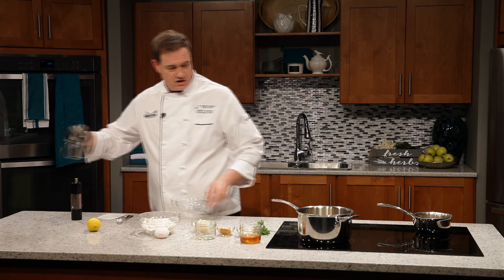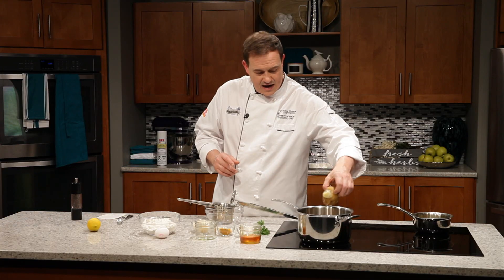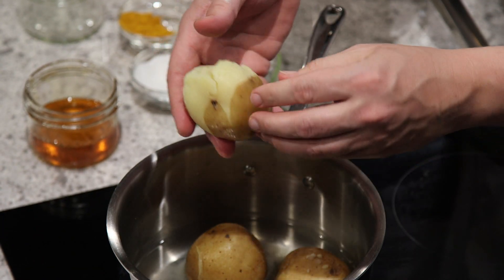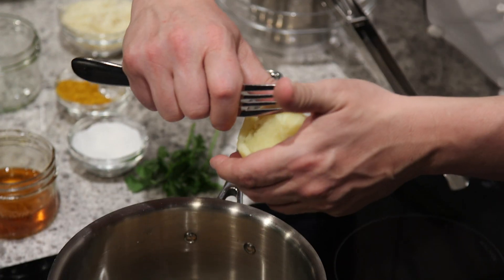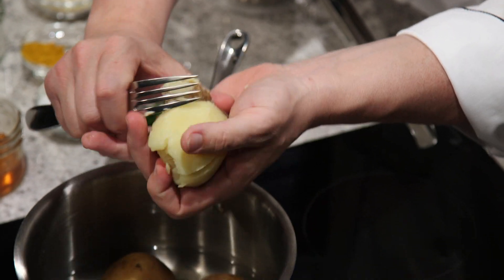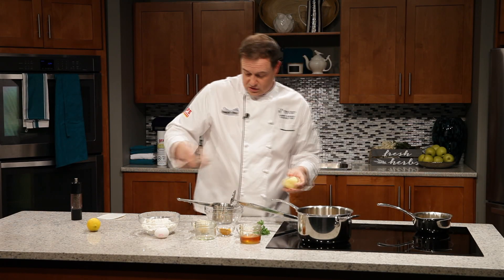Now let's move on to our next stage of making the gnocchi. First thing we want to do is rice some cooked potatoes. I've got some potatoes that have been cooked — it's really important that you work with warm potatoes. Not hot that you can't handle them, but definitely warm enough that the skin peels off really nice and easily. The saying 'hot potato' definitely comes from this.